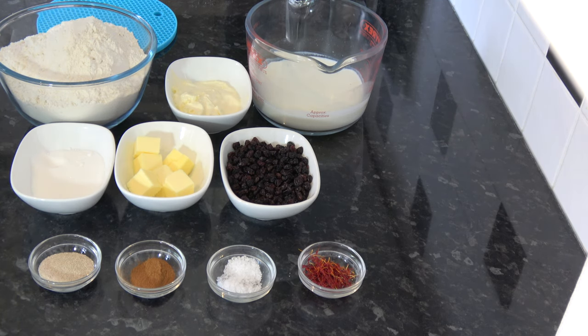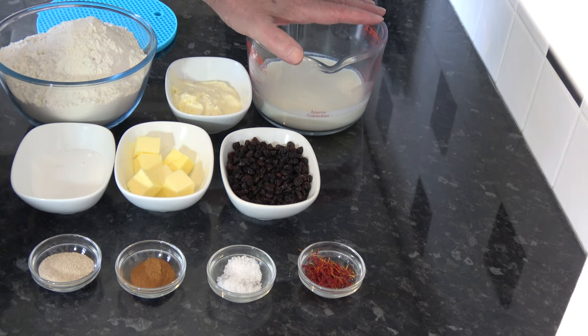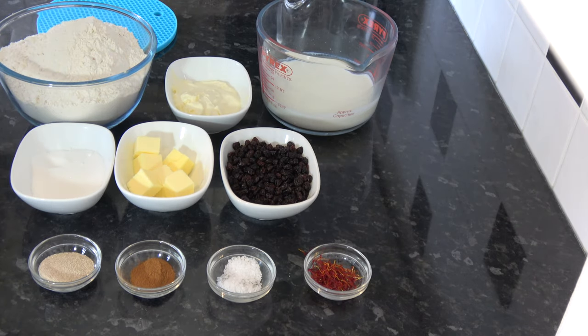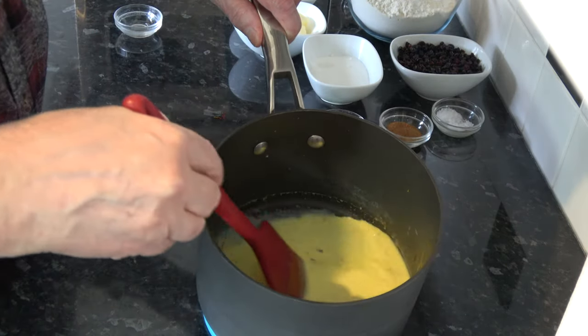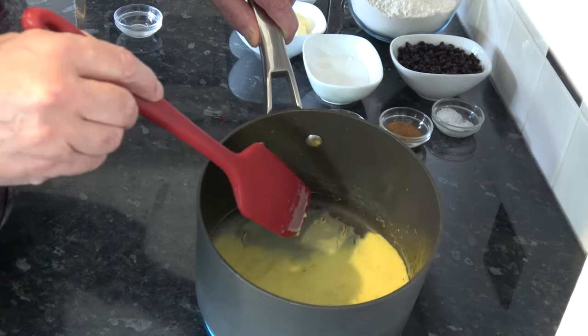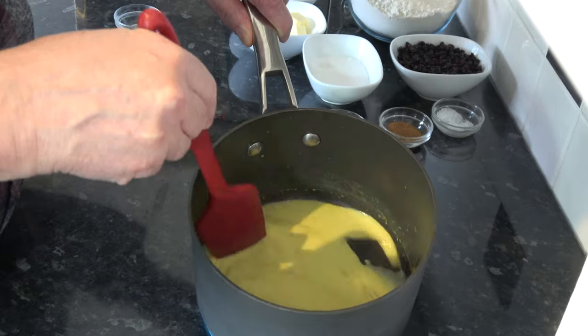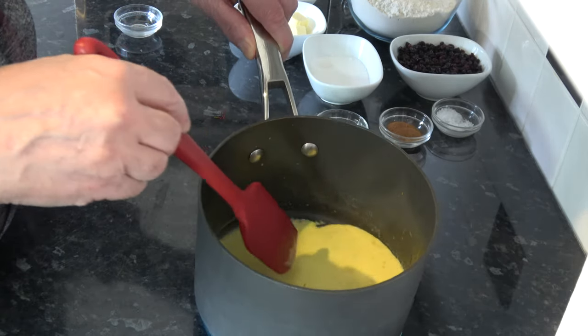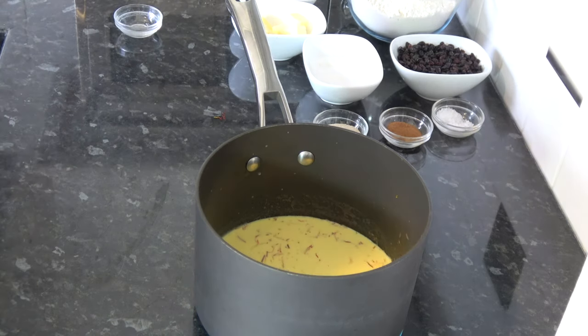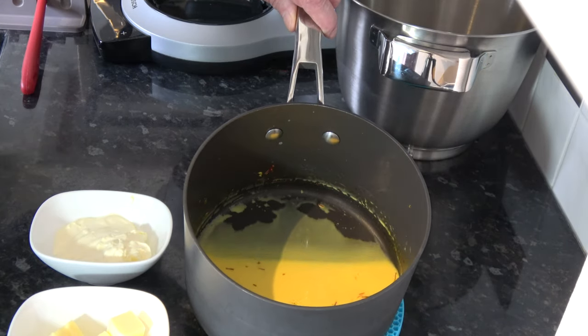The first thing we have to do is heat our milk until it's almost at scalding point, and then once it's heated I'm going to put the saffron in, stir it around, and leave it to rest for 20 minutes so that the saffron infuses into the milk. I heated my milk until it was just about scalding and I put my saffron in — as you can see it's very quickly turned the milk much yellower — and I'm going to leave that for 20 minutes.